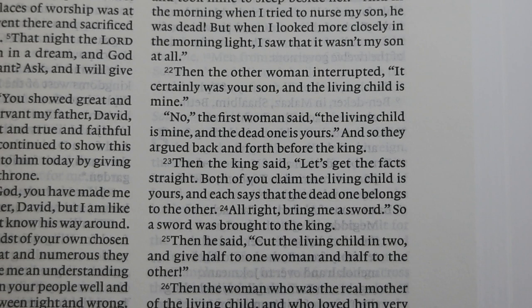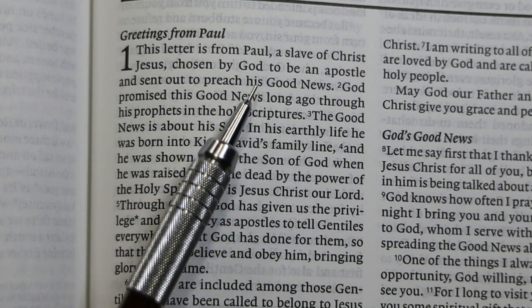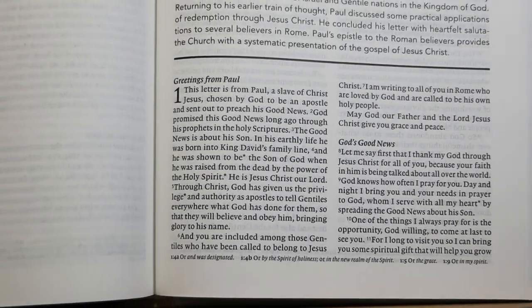In this translation, words added by the translators for clarity — and there are a lot of them, as this is a very free translation — are not in italic font. Pronouns for deity are not capitalized in the New Living Translation. For instance, at the beginning of Romans, 'his' referring to God is not capitalized. There are no cross-references in this edition; this is not a reference Bible.